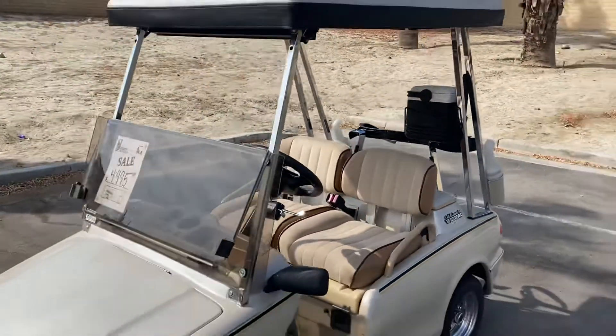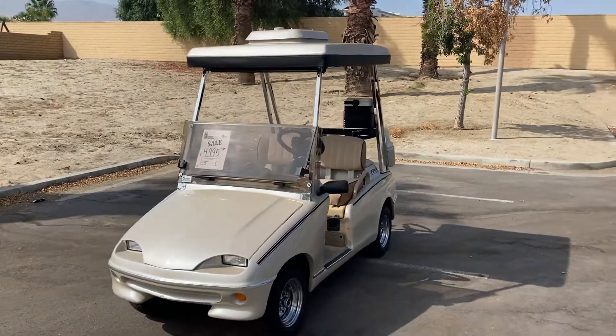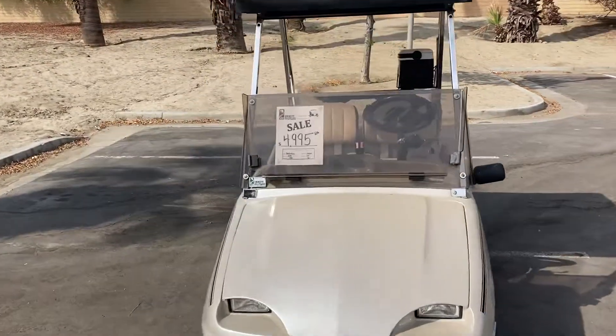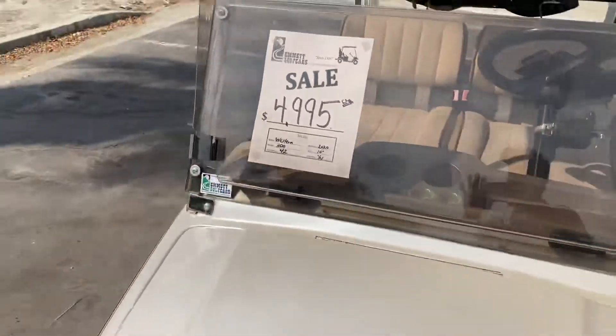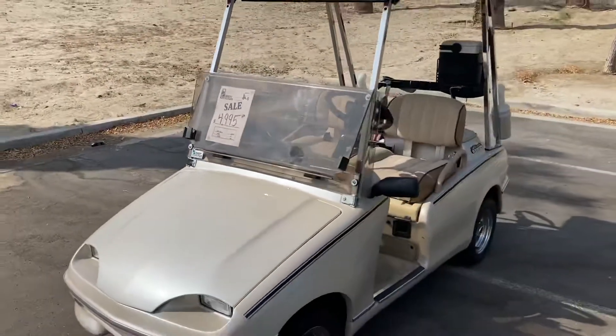The Western Model 300, with brand new batteries, cool top, street ready package. Here at the dealership, $49.95. Until next time everybody, tune in.